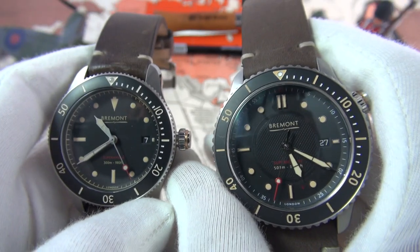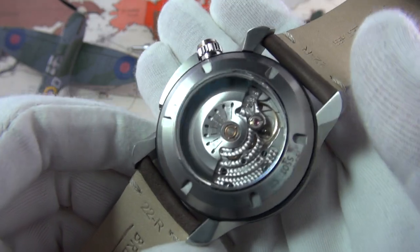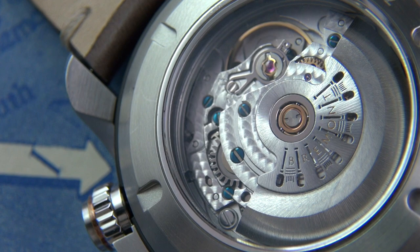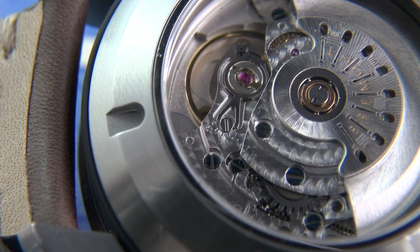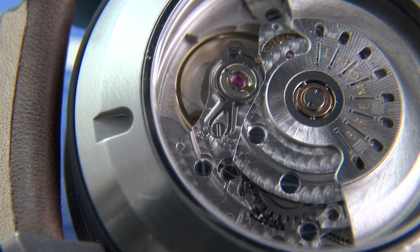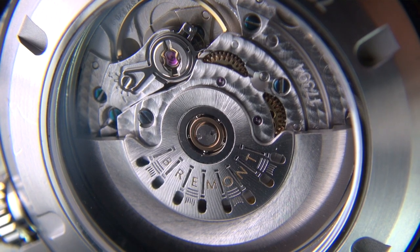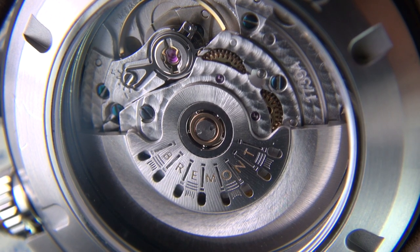The most dramatic change is probably on the back. The S500-01 features a display back with the BE36AE, which is basically an ETA calibre 2836 — 25 jewels, 38-hour power reserve, operating at 28,800 vph, with hacking, manual wind, and quick-set date. This is the top-grade, COSC-certified version. The movements are fully decorated with blued screws and perlage work, and it features a slightly skeletonised rotor with what I think are pistons from the engine of the aeroplane.